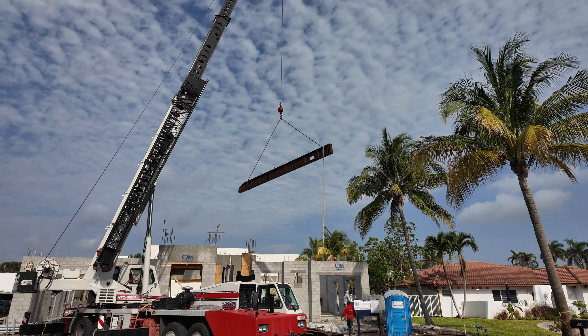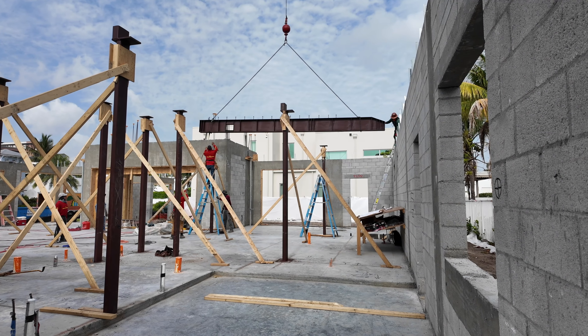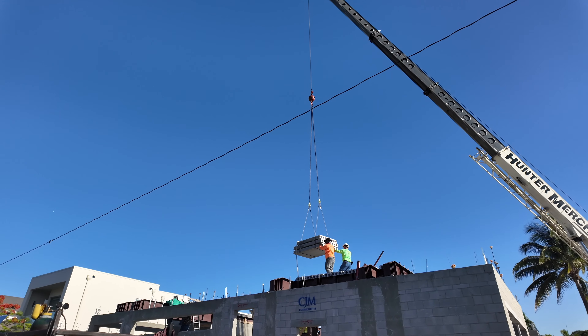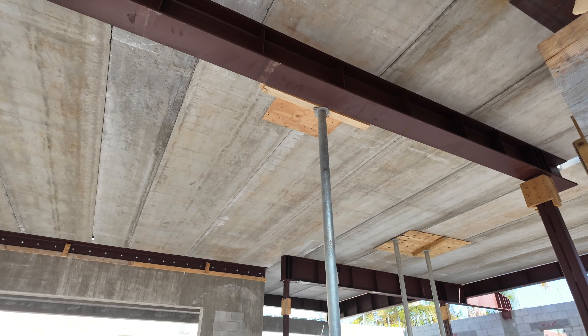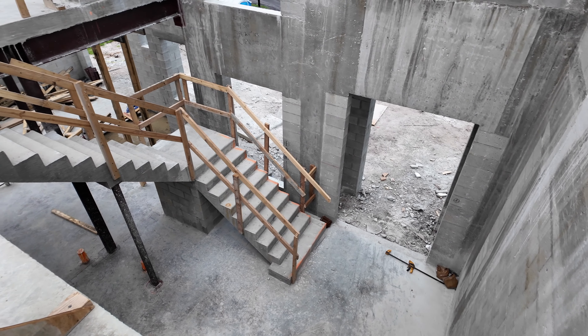Steel beams are set to hold floor planks and walls above. This house was designed with a concrete second floor, an upgrade from traditional wood trusses. Hollow core concrete planks are delivered and set by crane. After completion of the floor, a bed of concrete is poured to level and lock everything in place. Concrete stairs are formed and poured, another upgrade from traditional wood construction.